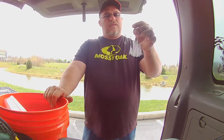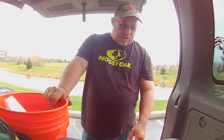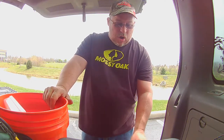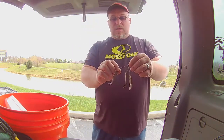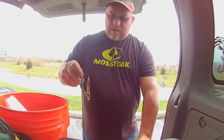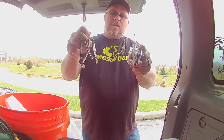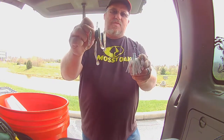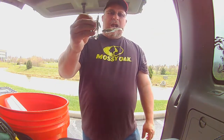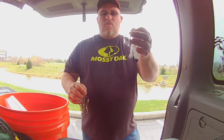Along those same lines — not really a spinner bait, not really anything else, kind of in its own category — is the Live Target Bait Ball Spinner Rig. I've picked these up and really started getting into them. This is a half-ounce size. Again, it has three blades and three baits, but it adds that extra blade, giving you a fifth fish in the school versus just four with the Mulick.